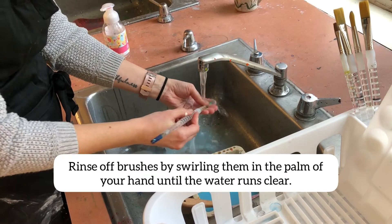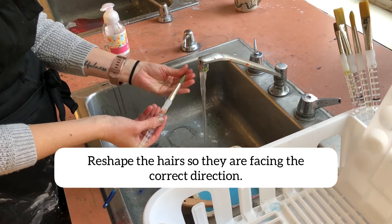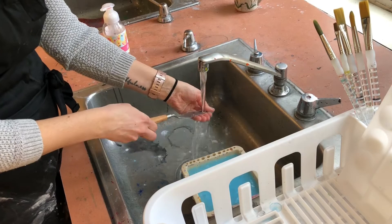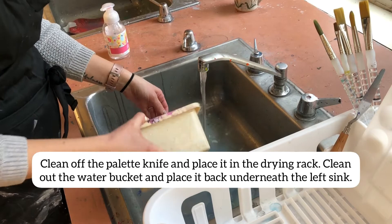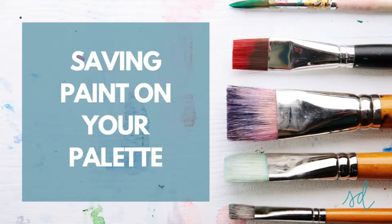Brush cleaning is really important. You're going to swirl them in the palm of your hand until the water runs clear. Then you're going to reshape the hair so they're facing the correct direction, and place them hairs up in the drying rack cups. Clean off your palette knife and rinse out your water bucket. Put the water bucket back underneath the left sink, and the knife goes into the drying rack.